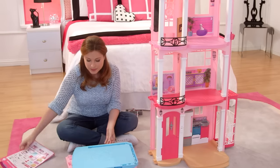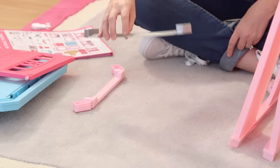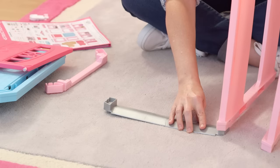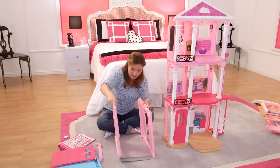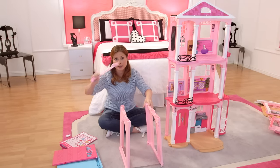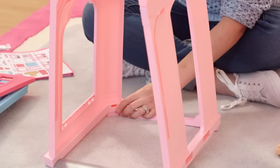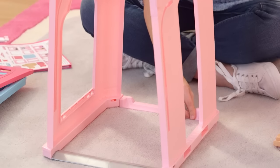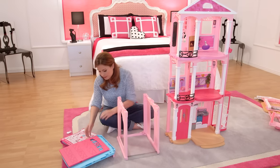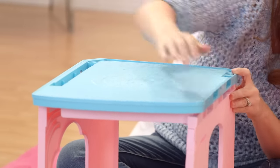I'm going to build the garage now. Don't forget this is your garage pull tab. First I'm going to grab my bottom piece to connect the two walls together — line it up and click. Line this one and click. The pink is the back piece, and click. Now that both walls are up, let's put the roof on the garage and attach it on both corners.